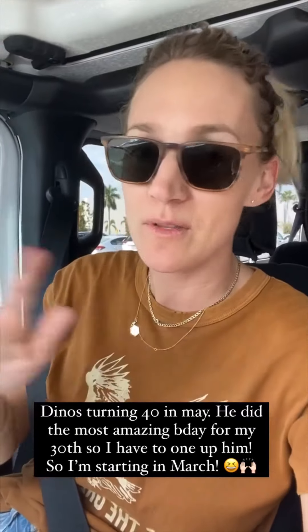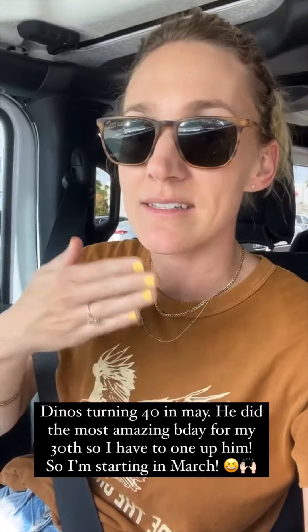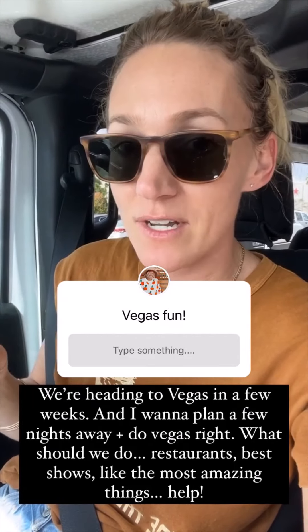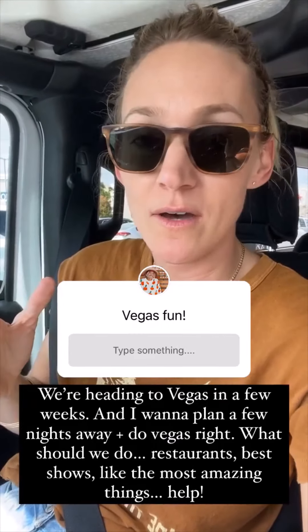Dino's turning 40 this year in May. For my 30th birthday a long time ago, he did the most amazing surprise — like multiple surprises. So I'm starting to plan things now. We're heading to Las Vegas in a couple of weeks to visit his parents and we're bringing the kids, but while we're there I'm planning an amazing surprise for him.